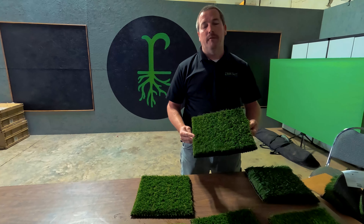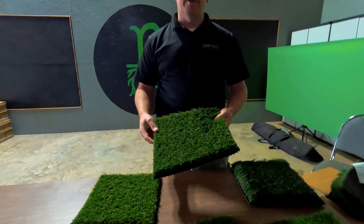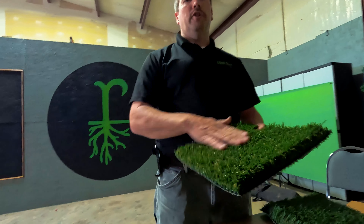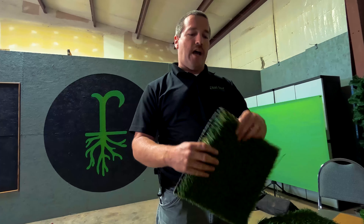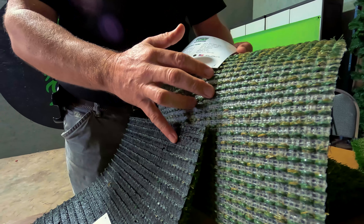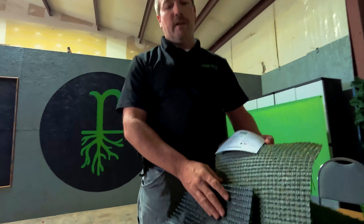One of our turfs we specifically have is a turf pet variety. This particular turf is designed for areas where your pets are. A dog can urinate on it, a dog can go to the bathroom on it — it can be swept up very easily and cleaned. The matting is also designed a little bit different than our other mattings. This matting actually lets moisture, water, and urine go through the liner on the back, whereas some other ones are more rigid and it takes a bit longer for water and urine to get through.